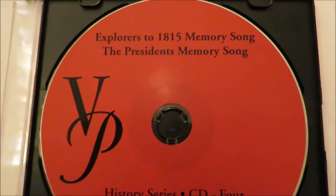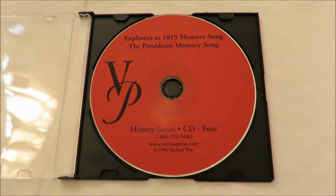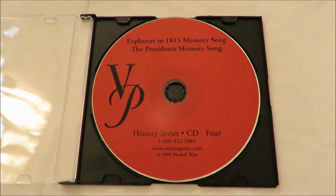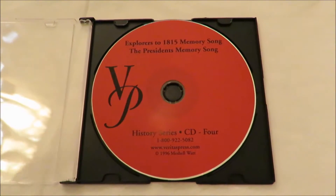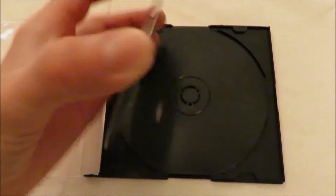This also includes the Presidents memory song. This was a supplemental thing we did along with Abeka, so we really didn't use this all that much — we only listened to this CD like once. I just wanted to show you that there are no scratches on this whatsoever; it's practically brand new. There you go, it's in good condition.